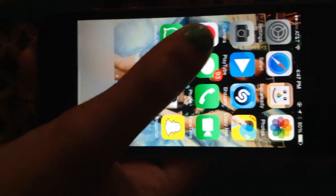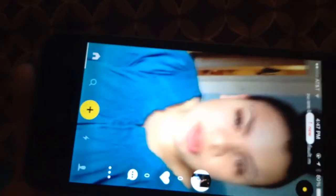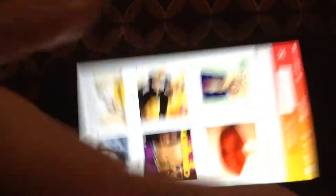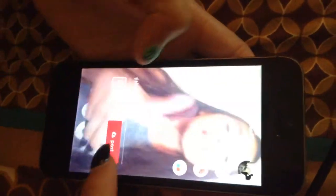Then Musically — you can make lip sync videos. I just press that in the middle, then pick a song, and there are all those options right there. Sarah made one just now, and you can edit it and then post it.